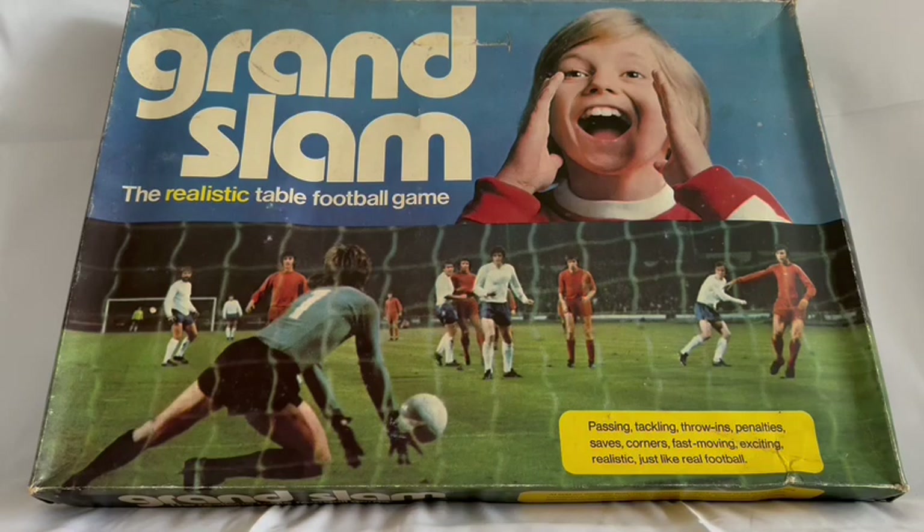So this is the box it comes in. As you can see at the top it says Grand Slam the realistic table football game, and at the bottom it's got passing, tackling, throw-ins, penalties, saves, corners, fast moving, exciting, realistic — just like real football.